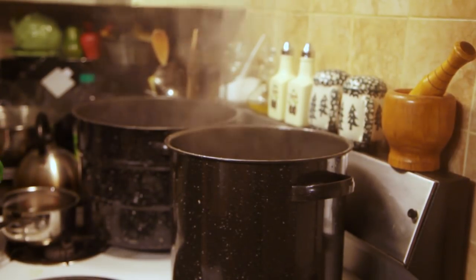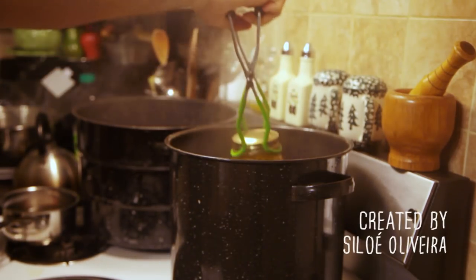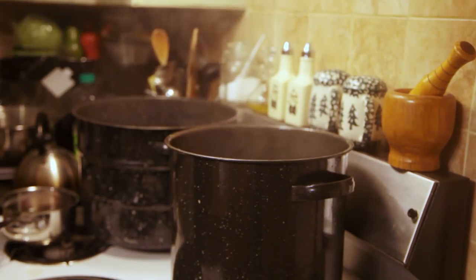I checked the lids for proper seal and waited a couple of weeks for the pickle flavor to develop. I could then enjoy them for the coming months in sandwiches and to season soups and salads.